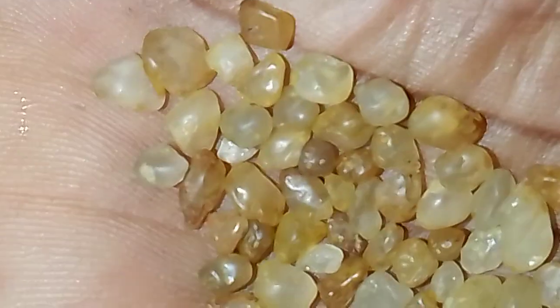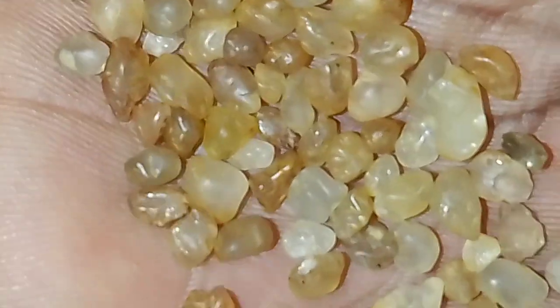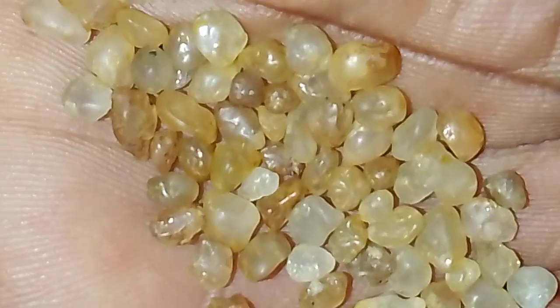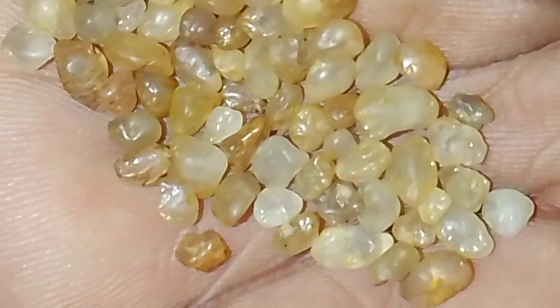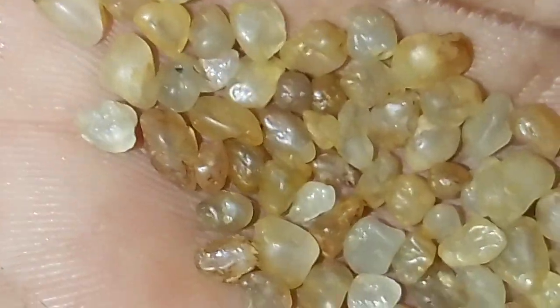You know what these are — the little ones. Just look at the texture. They look silvery, as if they've been rubbed in baby oil.